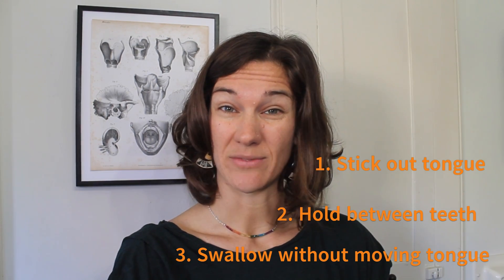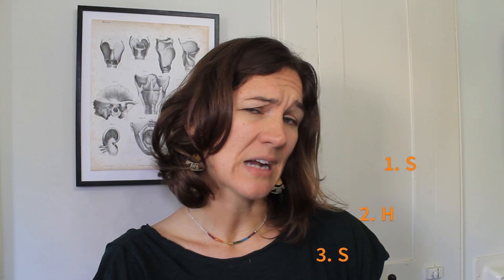If this feels too difficult, don't stick your tongue out quite so far, or you can tilt your head downwards when in that position and swallow with your head tilted downwards. If you have a hard time triggering the swallow between repetitions, you can moisten your mouth with some liquid, but never do this exercise while you're actually eating or drinking.